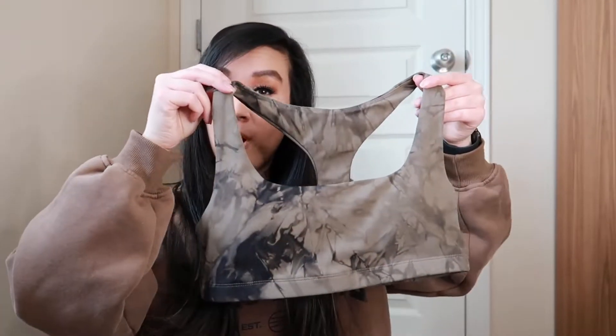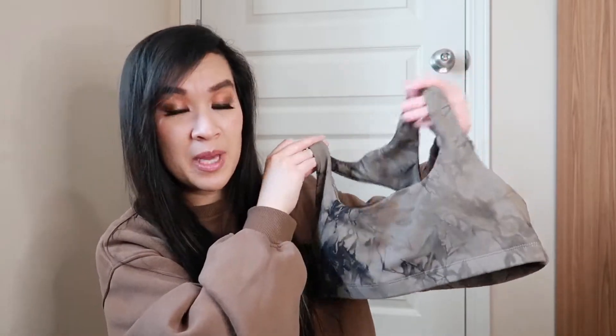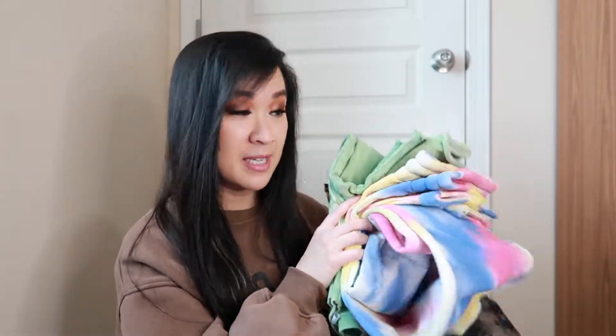First up is the Core Bra, and I have mine in the color Lava Rock, and this one is in a medium. Actually, everything that I have today is in a medium, so that just makes things a little bit easier. And as always, my measurements are going to be in the description box down below, so make sure you check that out.